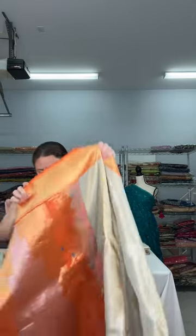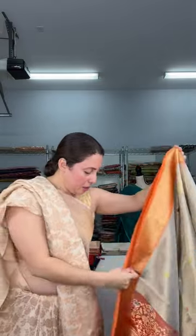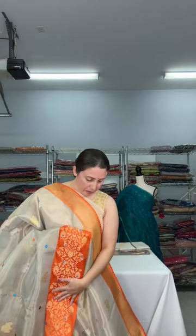Now this is a very exclusive tissue Banarasi — this is a very high-end tissue Banarasi, the original tissue Katan Banarasi, and this is $400 and up. Let me show the pallu — a very exclusive one with pure zari. The body is tissue and the pallu and border are pure Katan. It is fully hand woven — a beautiful and very exclusive piece. The blouse piece comes in contrast. This is $400 something — I'll give the right price if you contact me.